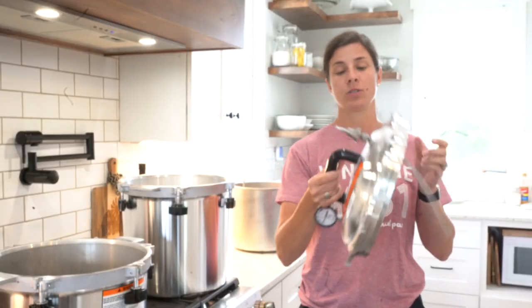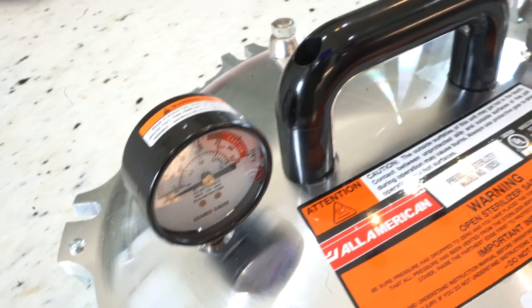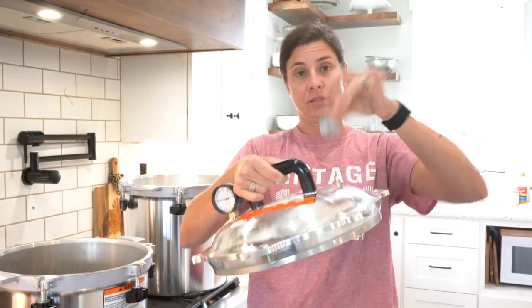This is a big difference: this is the pressure valve for the steam sterilizer, whereas a canner has the weighted gauge that goes on it.